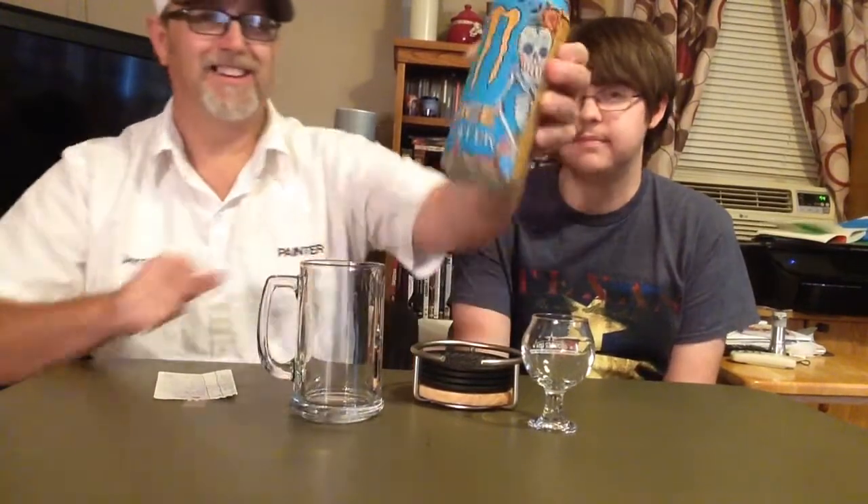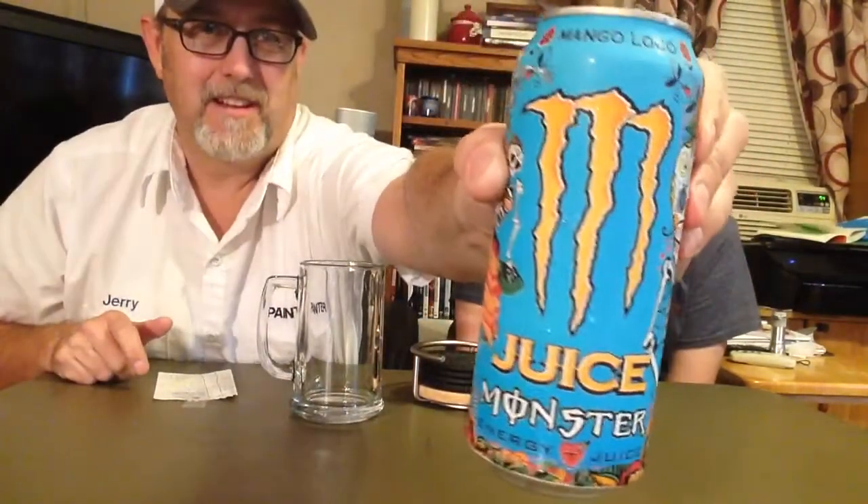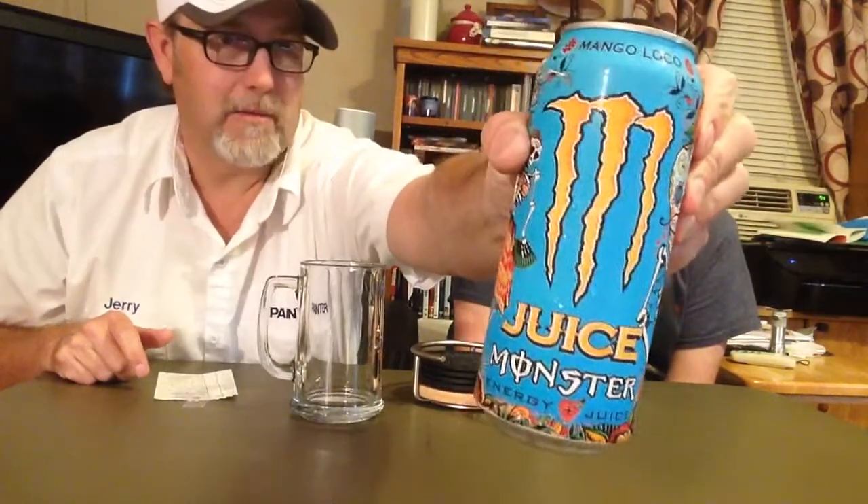Hello, I'm Jerry Fort, the Beer Review Guy. We got Jeremy Fort, my son, and he is going to help me do an energy drink review. This is the Monster Juice — Monster Juice Mango Loco — and you say you haven't seen this one around before. We don't know if it's new.